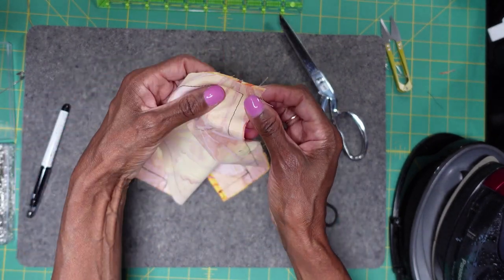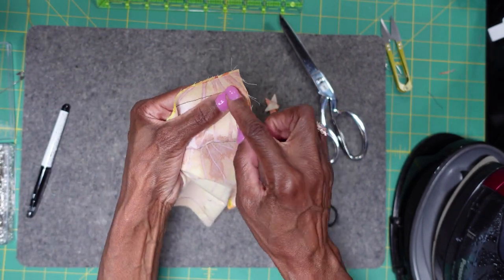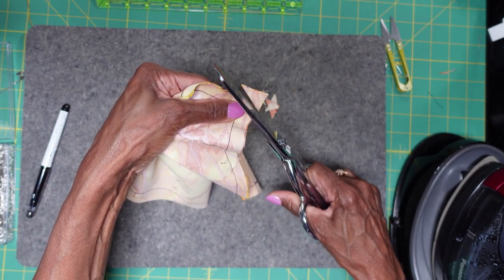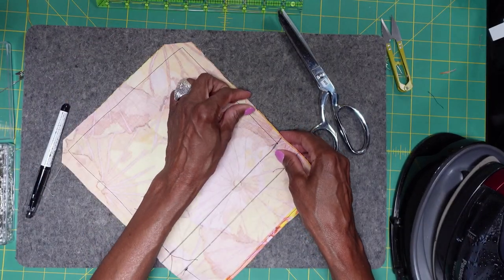We're going to go over here and do this same thing on this side. We don't want to go near the seam, but we do want to clip off that triangle a little bit. And now we're ready to, of course, press.